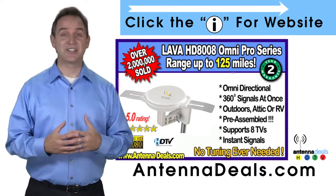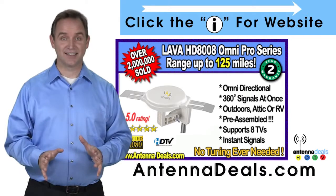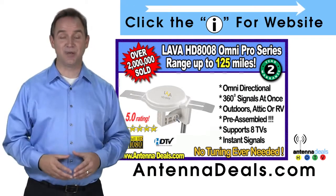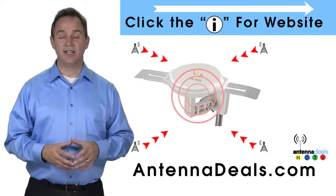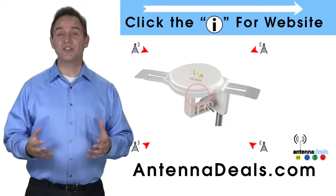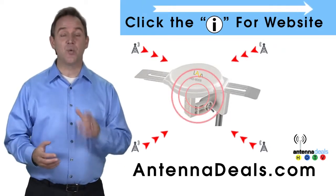With the 8008, just set it and forget it. Enjoy watching TV without making any antenna adjustments. The powerful inline amplifier gives you a better picture on all your channels, so you can watch shows from all your favorite channels.